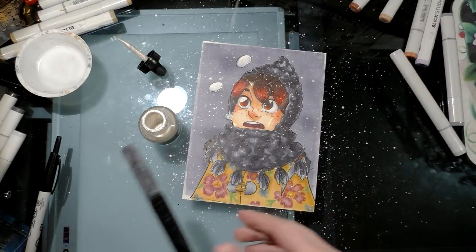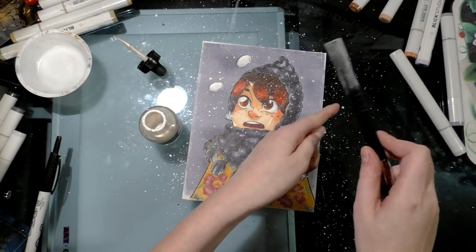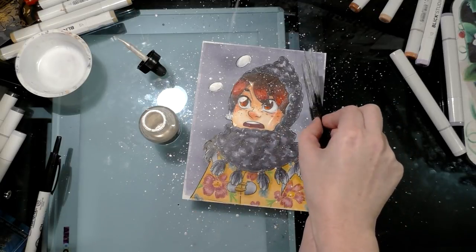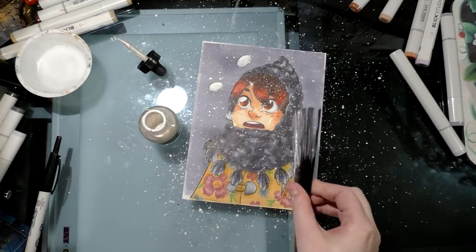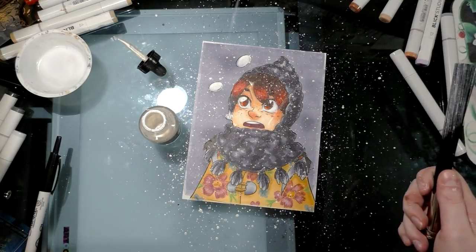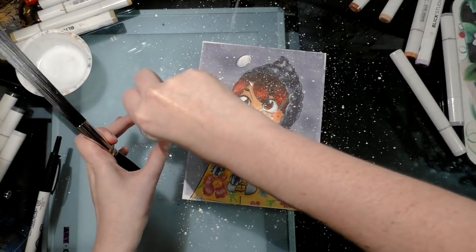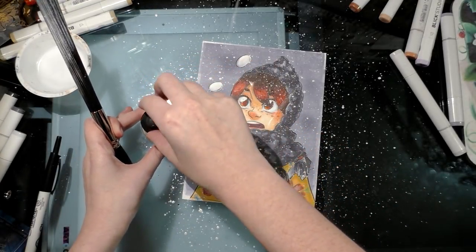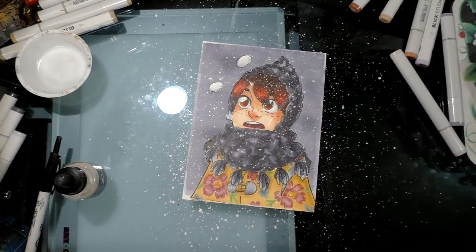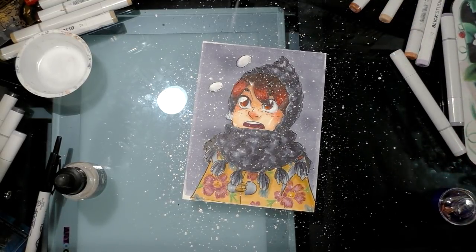We've got more splatter on the table than on the paper since this ink is too light to want to move. You'll want to let that dry before removing your mask. That's how you apply a white — or any color — splatter to an area while protecting the area you want unaffected.